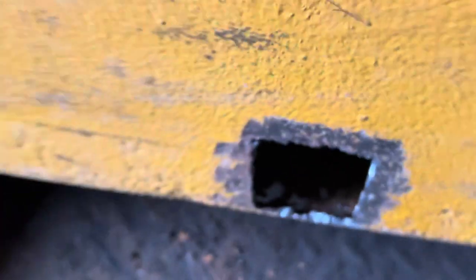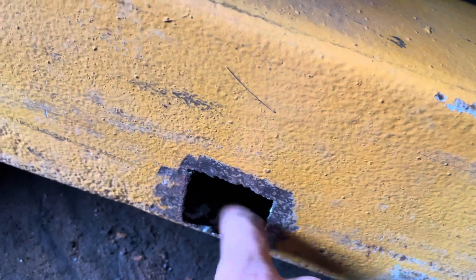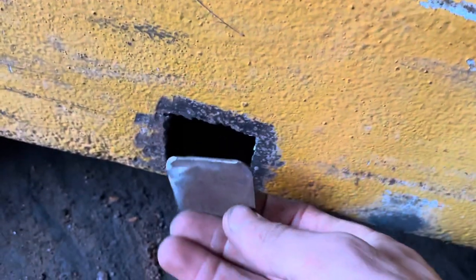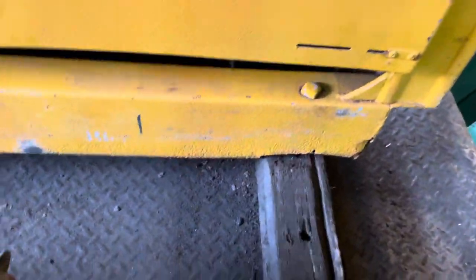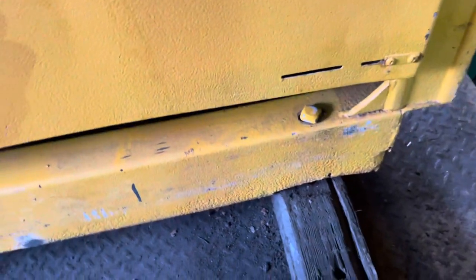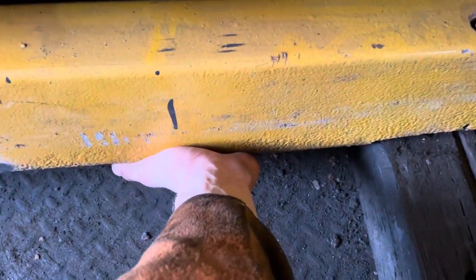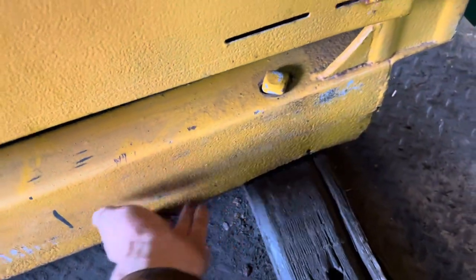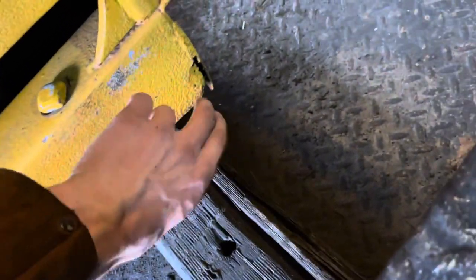Over here I cut out one of the rust holes — there's more rust down there, so I'm going to try to get the grinder under here and grind some of it out, maybe use the plasma cutter to cut it out cleanly. I already made a plate to go in there, so I'll weld that and grind it smooth. That said, it'll probably be a whole other project — I may cut out a section of this tube and go to the metal supply store, or use a C-channel and run it across. Even though it's pitted, it's still pretty solid, and it looks like someone tried to repair it before.